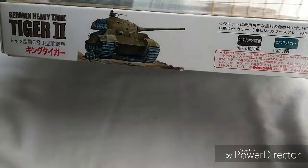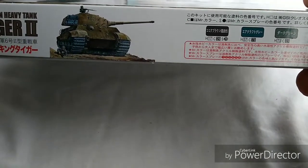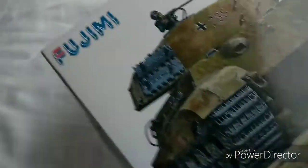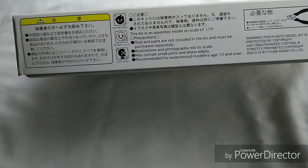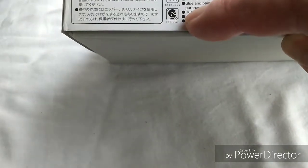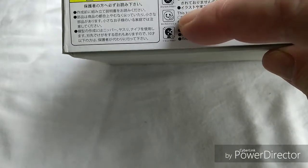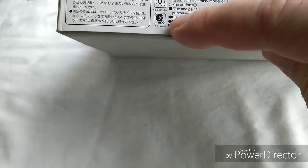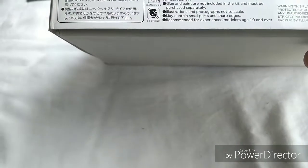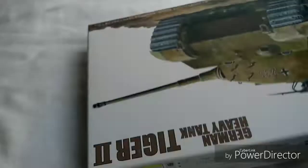The side of the box has a reproduction that gives you some information regarding colors, but unfortunately it's in Japanese or Chinese so I can't read it. There are also some warning icons - I think they mean don't set fire to yourself, don't take acid, and probably do not try to fire giant laser rays through the planet. I don't know. Anyway, that's basically the box.